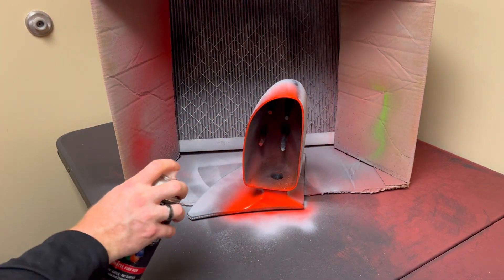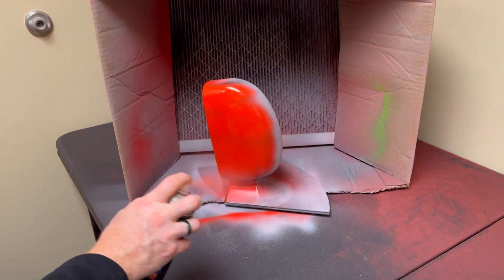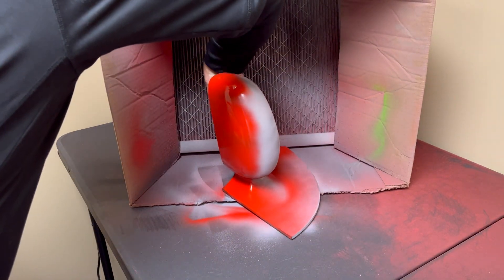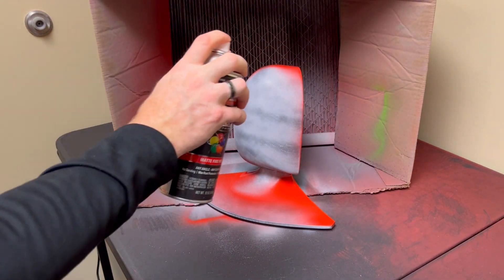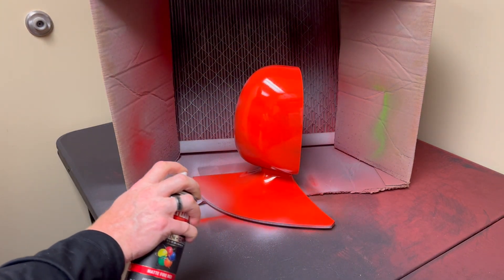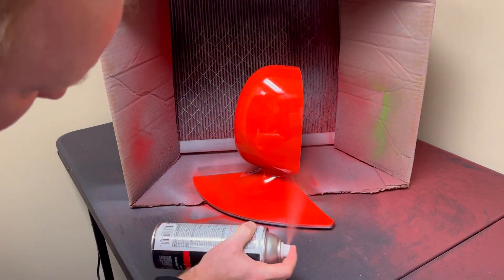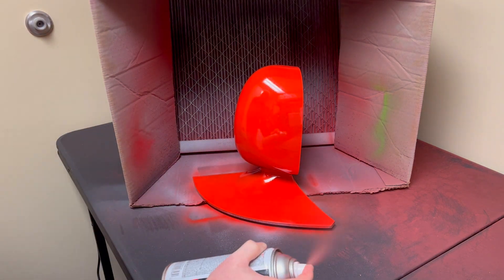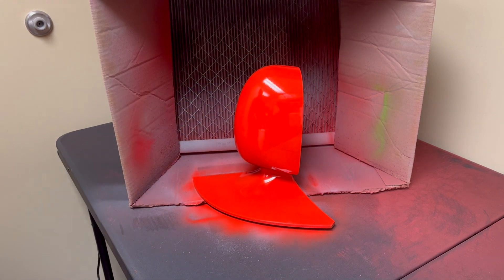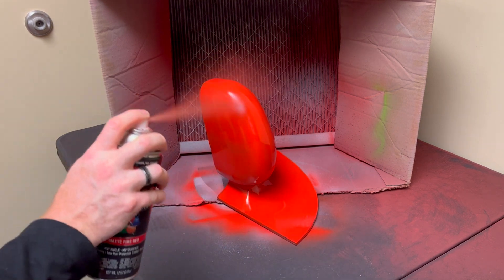When painting, again use nice even coats. It's really annoying to have to sand off the final paint job and go back and repaint it just because you got a little run in it. Take your time — it's better to do multiple coats than to get runs and drips. As this is an automotive part, I chose an automotive touch-up spray paint to give it the finish I was really looking for to represent the type of part it's going to be — in this case, a rear view mirror.